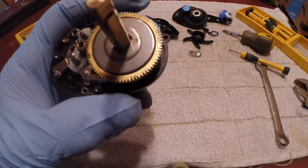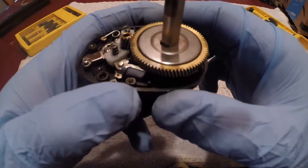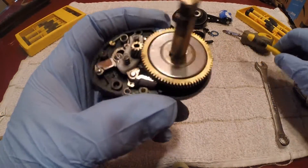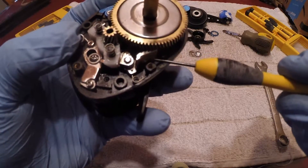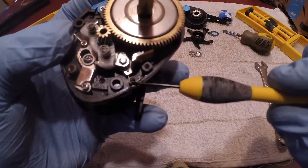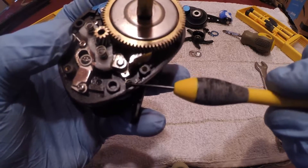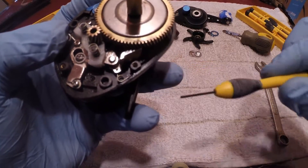Now we're into the guts of it. This is where the actual problem comes into play — it's this little piece right here. This spring right here is your problem. For whatever reason, they've made it weak enough that it will not throw this piece out far enough.